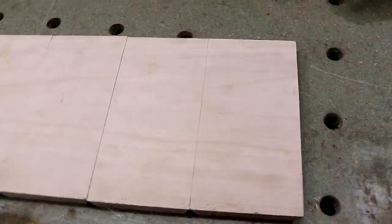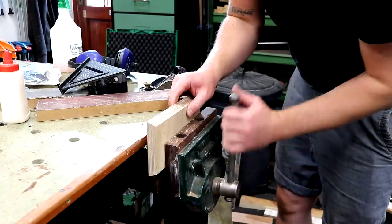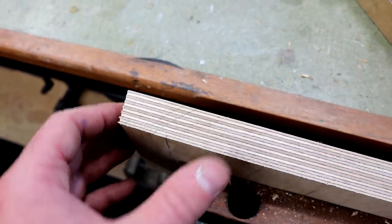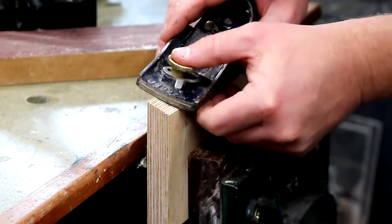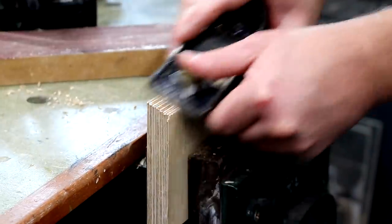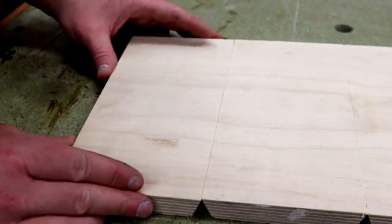That went reasonably well — you can see a nice continuous grain and the gaps between boards are nice and tight all the way up, apart from the very first one I cut which has a slight gap in the middle. This problem was a result of the blade deflecting when the miter gauge was hitting into the crown guard. It was easy enough to true up the edge using a few swipes with the block plane, and then the two pieces met together really nicely.